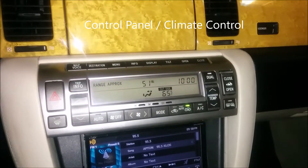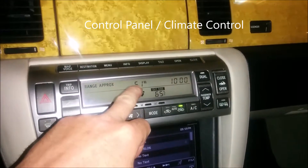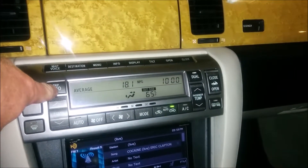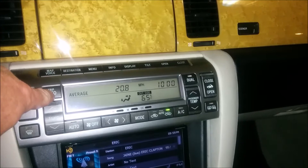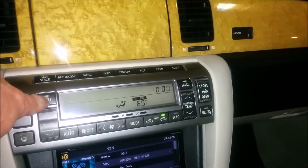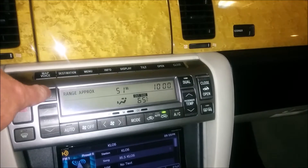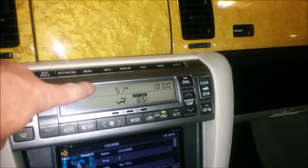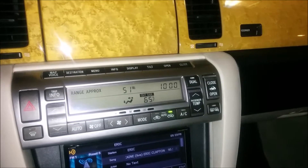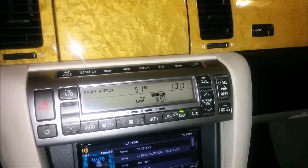I'll do a quick video of the panel up here. As you can see, we have 51 miles to go — that's from the trip info. You could also do your average MPG or miles per hour, but I always leave it on miles to go since I like seeing how far I have left. It's pretty accurate. As far as the AC goes, this is a small cabin so the climate control works really well.